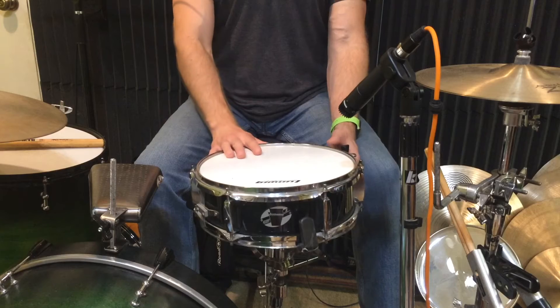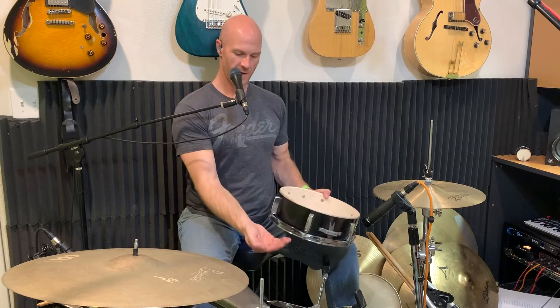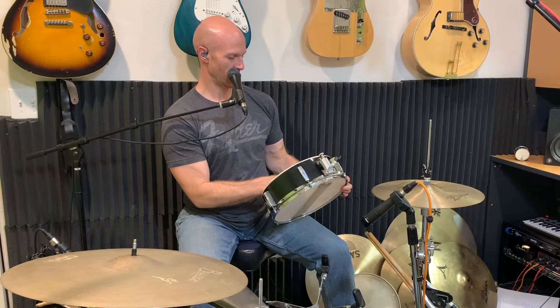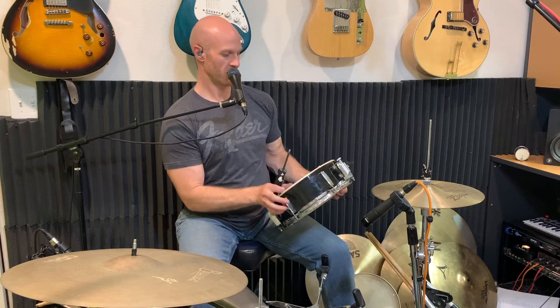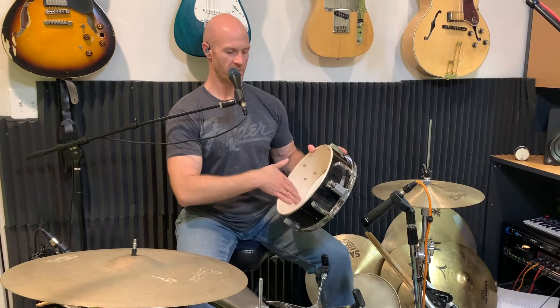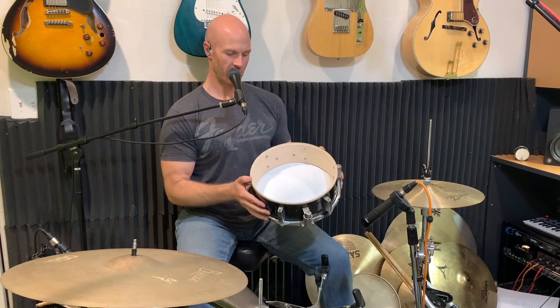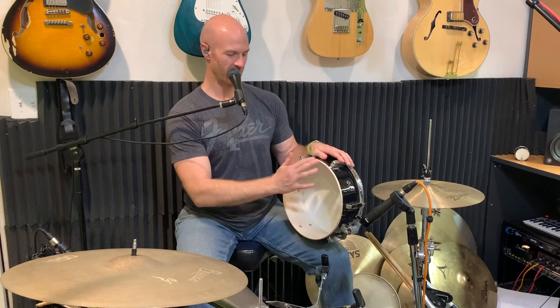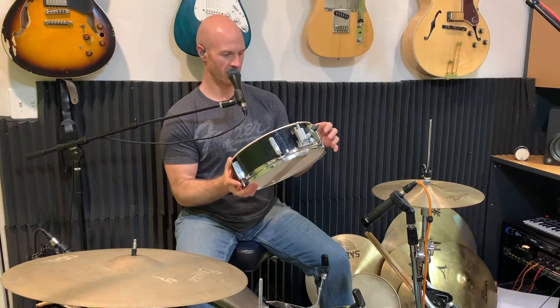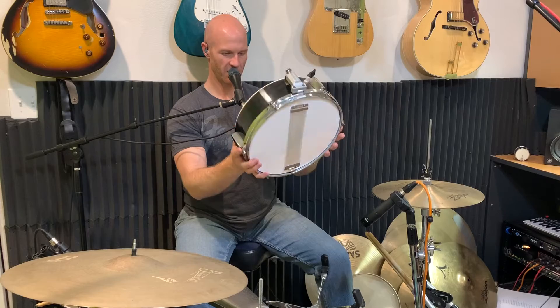First thing I'm going to do is take the top head off and put a new head on. On the inside, we've lost one of the screws from one of the lugs. Anytime you're inside a drum you haven't been in for a while, it's a good idea — especially on lower quality drums — to go around with a screwdriver and check all the lug screws. We've made sure all the lug screws inside are tight. Now looking at the bearing edges, the drum is a teeny tiny bit out of round.